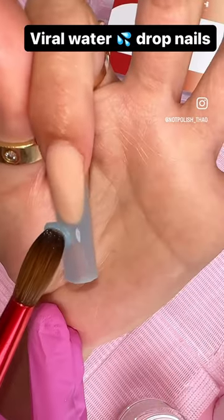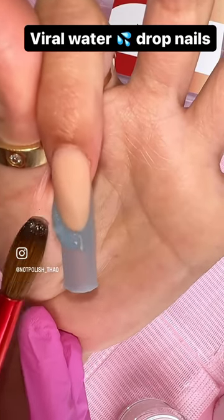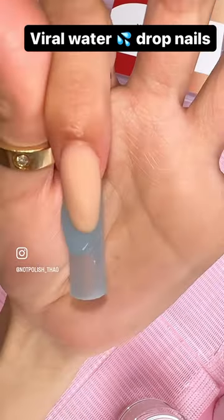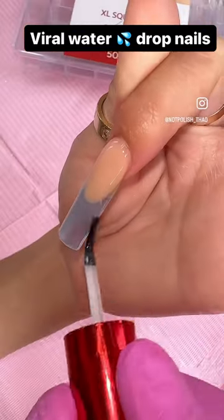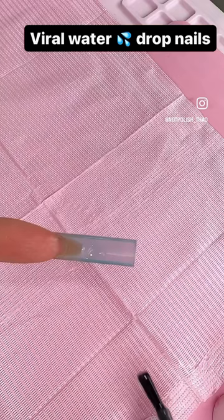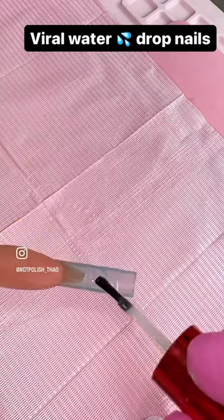If your smile line is not straight, you can go in with a hand file and shape it a little bit more to give it a sharper look. Then I'm going to fill it in with some more acrylic to make sure everything is nice and even. I'm going to skip the filing and go in with the gloss top coat and cure for 30 seconds.